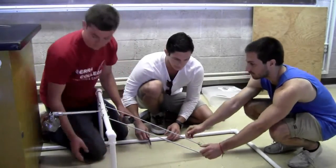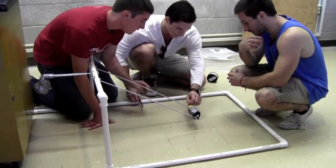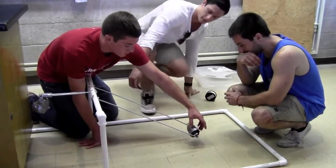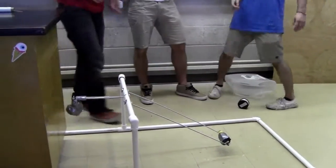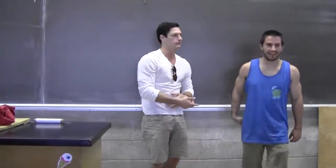So the goal is to transfer as much, right? Highest fraction. So it looks like they're going for that. All right, we're the A-team, Tyler, and Ben.